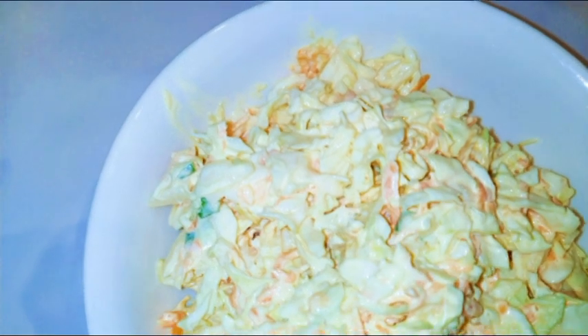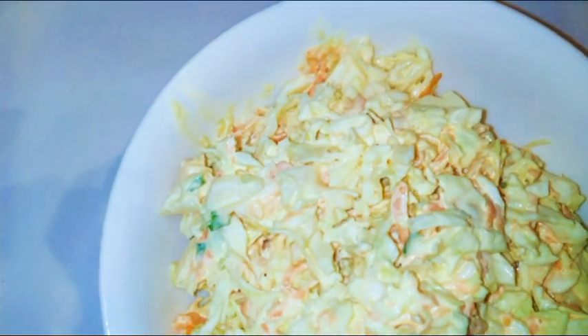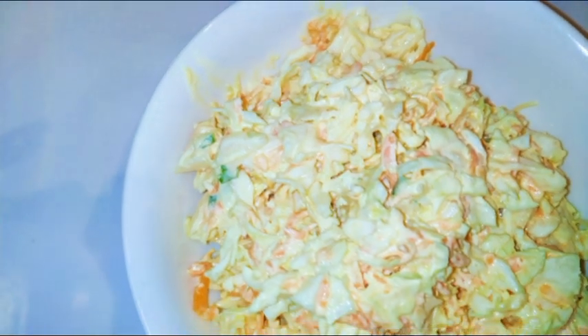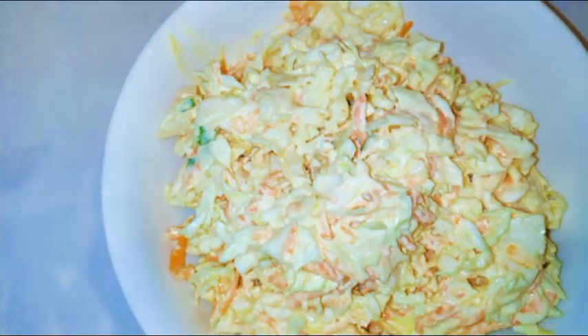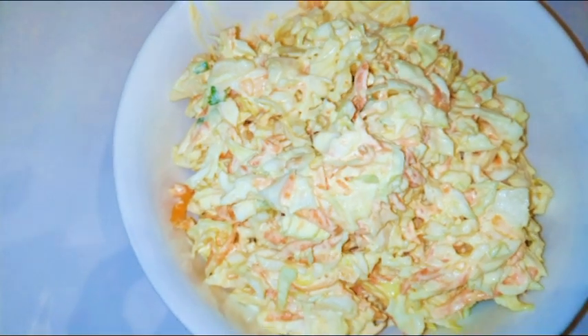And here we are with our coleslaw! The funny thing about it is that it tastes better the next day, so I usually like to keep it in the fridge and eat it after a day. But you can always eat it fresh — it's just up to you.